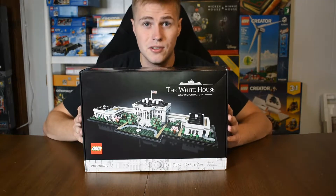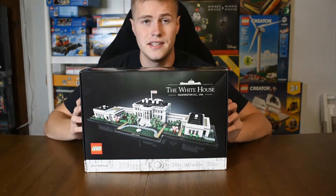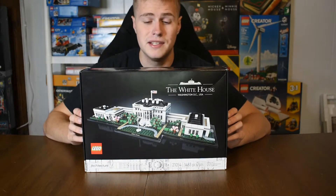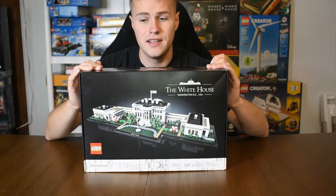This is set number 21054 and it is for ages 18 and up. It has 1483 pieces, so a pretty decent size set here.